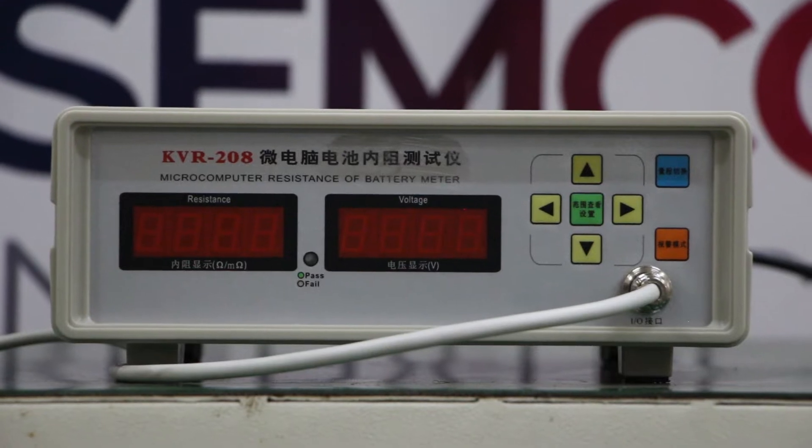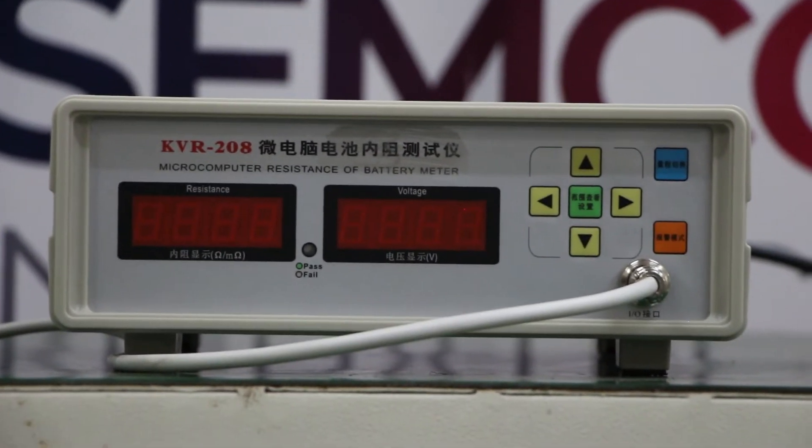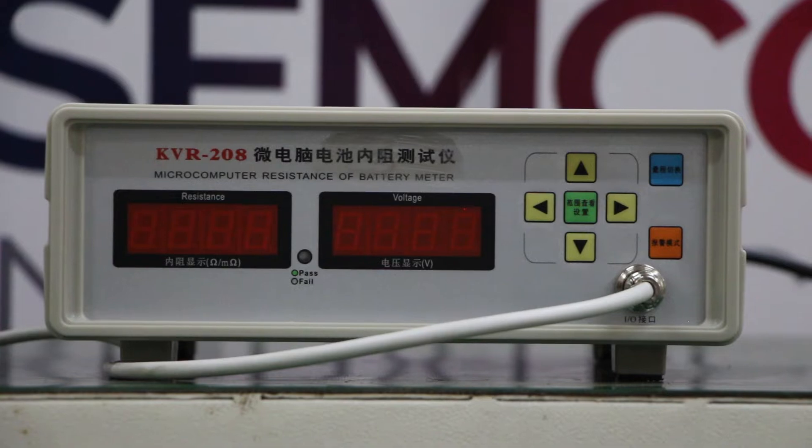Hello everyone, I am Arjun Sahani, Technical Engineer at Samco Infratel. Today I am going to demonstrate the KVR208 Microcomputer Internal Resistance Meter at a cell level.